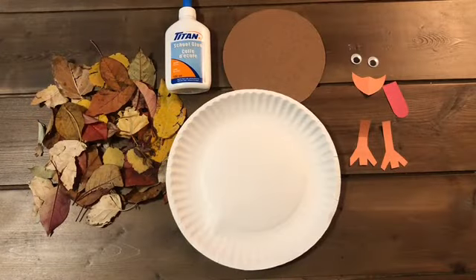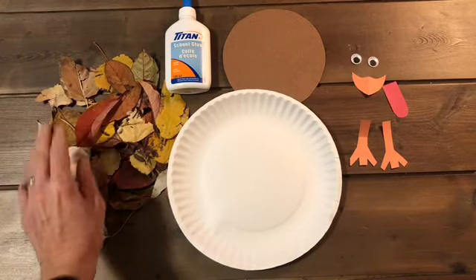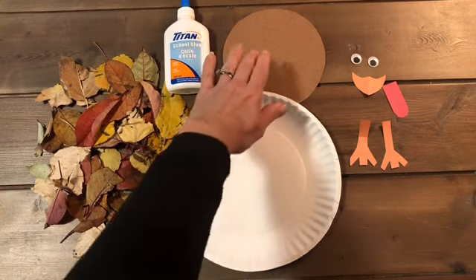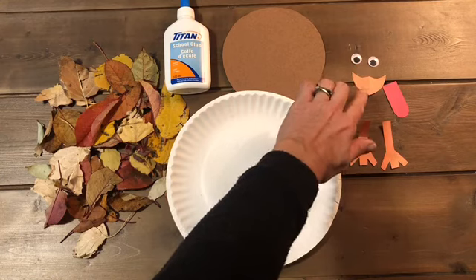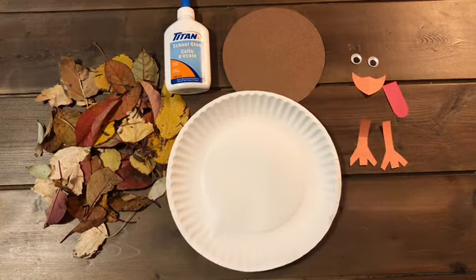The materials you'll need for this craft are some leaves that you've collected from outside, some white glue, a paper plate, a brown cardboard cutout, googly eyes, the beak, the wattle, two legs, and your imagination.